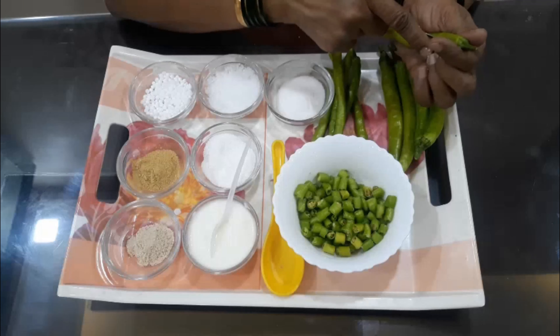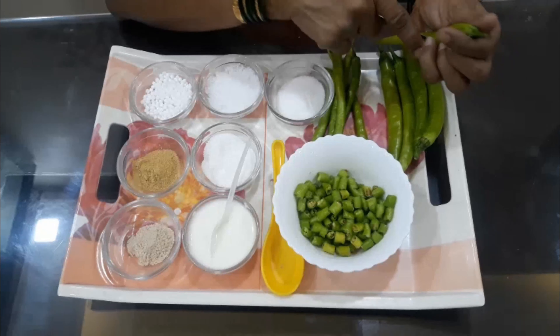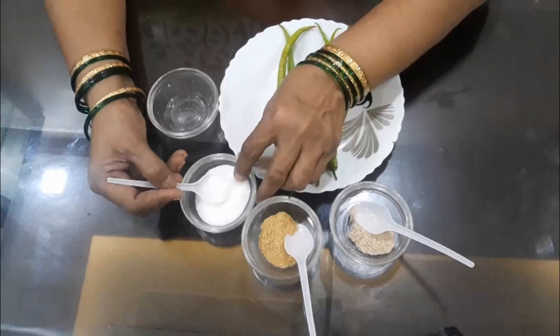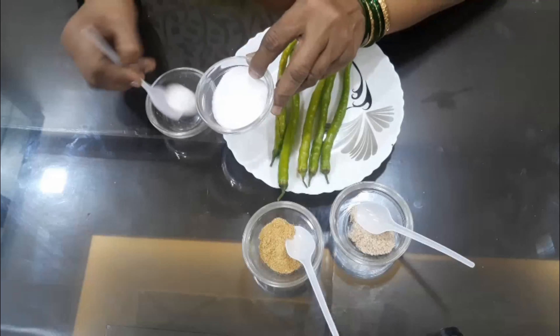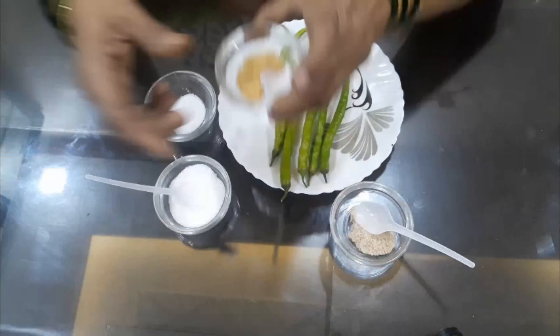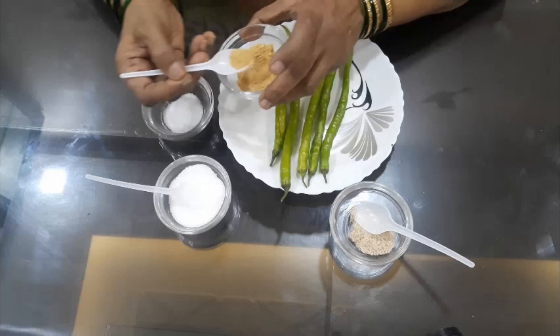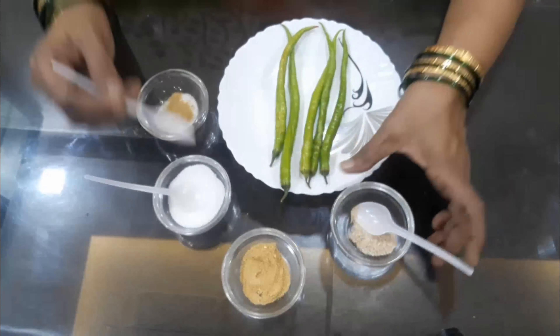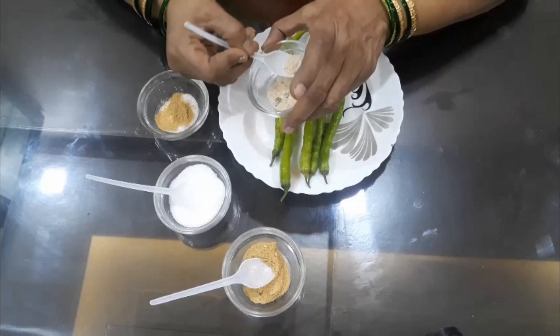When we add the sugar, we will use the sugar. Now we add the sugar. Add sugar.